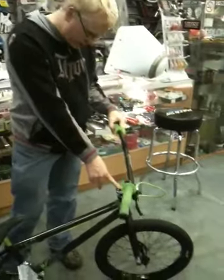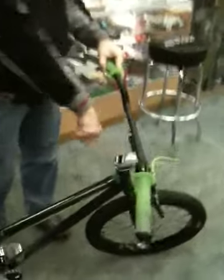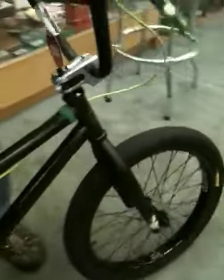It's got a Superstar Revolts stem, 53mm according to the etching on there, so that's 53mm reach. Illegal cranks, 48 spline, chrome wally affair. It's got an FBM sprocket, KMC Z510 HX chain.